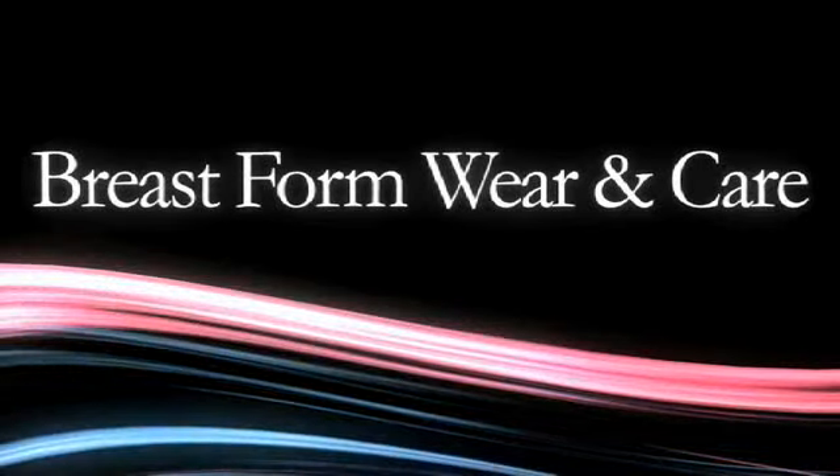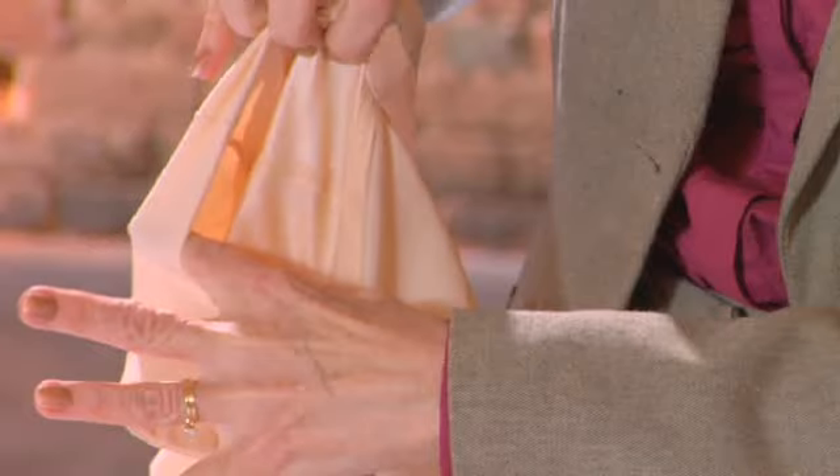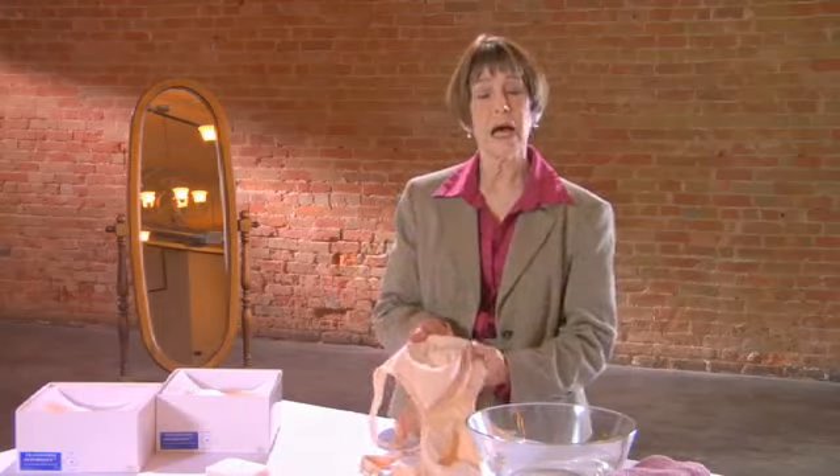Breast form wear and care. We have designed our Transform lingerie with a pocket built right into the bra. This makes it different than a fashion bra. The pocket is there as a security so that when you slide in the breast form, it stays in place.